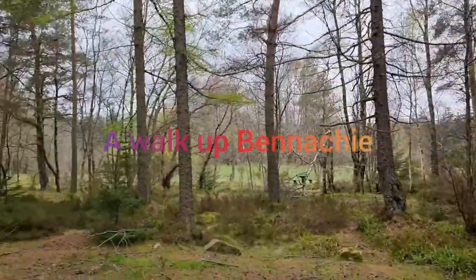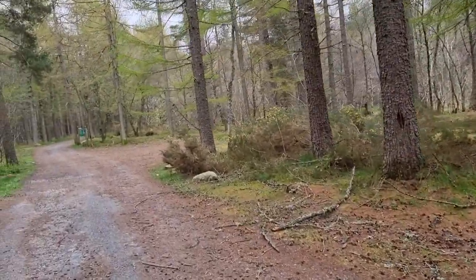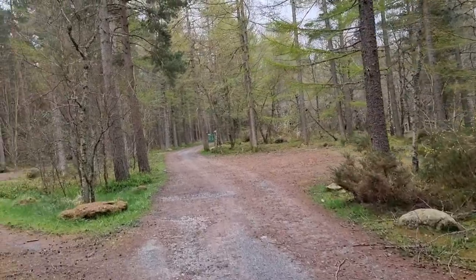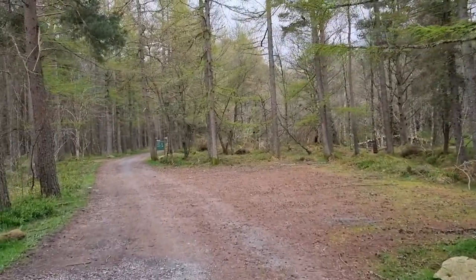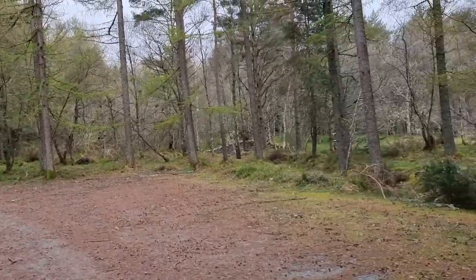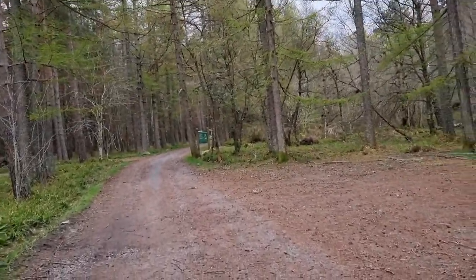Today we're off on a little hill walk up to the main summit of Benahie, which is the slightly less popular Oxon Craig. Muratap is the more prominent top — the lower top on this hill and more popular. As you can see, the car park is empty, so it should be a nice quiet walk up to the top.